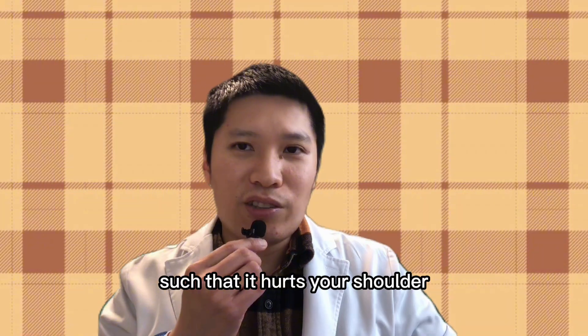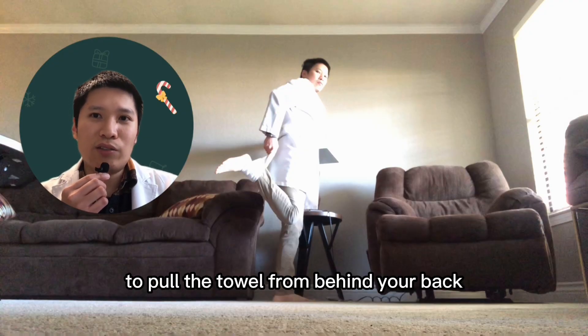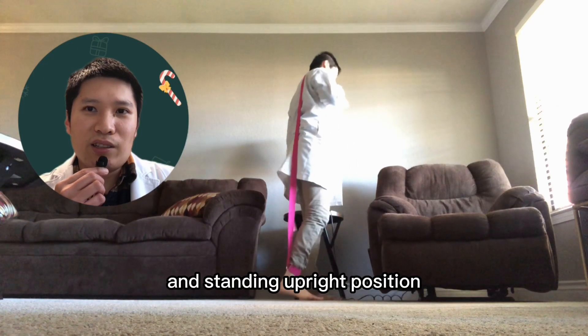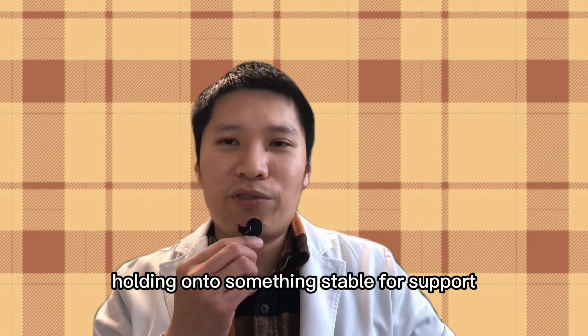If you have a shoulder injury such that it hurts your shoulder to pull the towel from behind your back, you can do this next stretch. Start again in a standing upright position holding onto something stable for support.